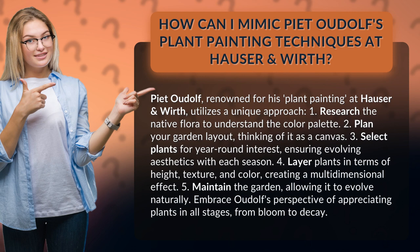4. Layer plants in terms of height, texture, and color, creating a multidimensional effect. 5. Maintain the garden, allowing it to evolve naturally. Embrace Oudolf's perspective of appreciating plants in all stages, from bloom to decay.